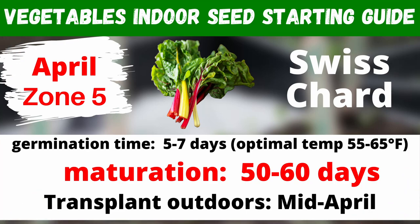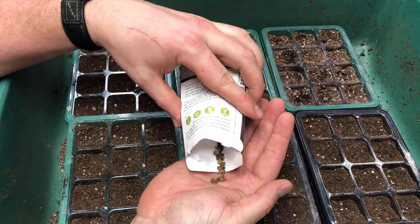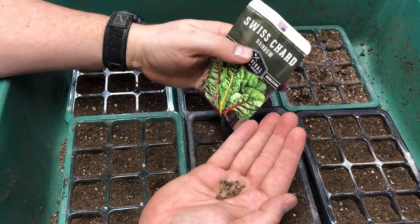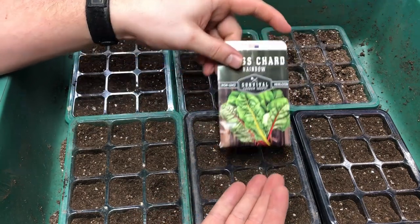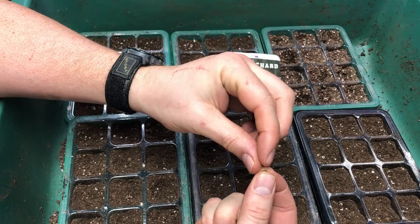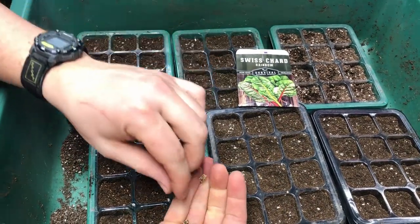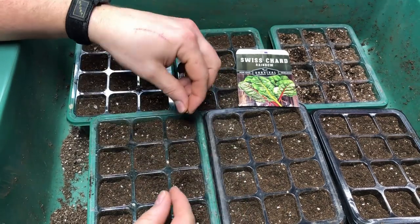Let's go ahead and get started with our Swiss chard. Swiss chard is one of the most unique tasting greens in my opinion. I absolutely love the taste of Swiss chard — I love the smell of it. We often steam it, although you can eat it raw in salads as well. I think it smells a lot like hay, which brings back a ton of memories from my childhood.